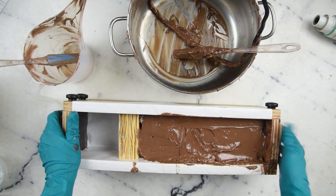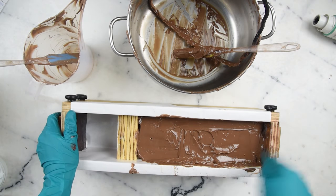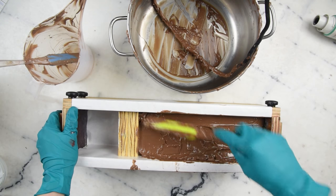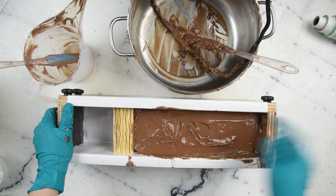This knocking part is very important because the hanger swirl puts a ton of air in here. We want to knock as much of that out as possible so we don't have holes in the finished sliced bars. You can see some bubbles popping out over here.